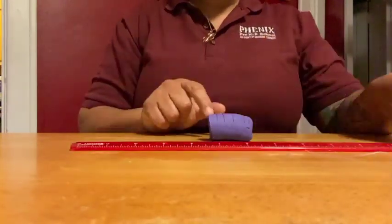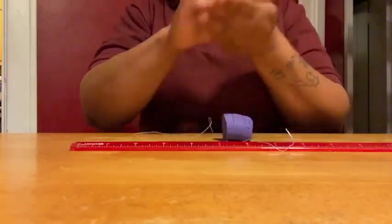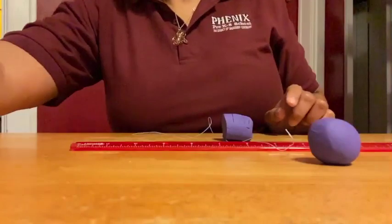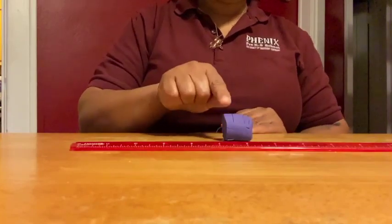Cut off two of the remaining five sections and roll it into Uranus. Cut two sections from the remaining three sections and roll it into Neptune.